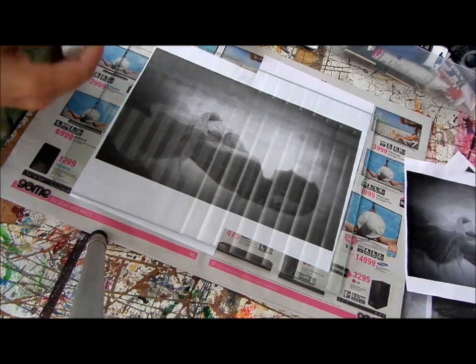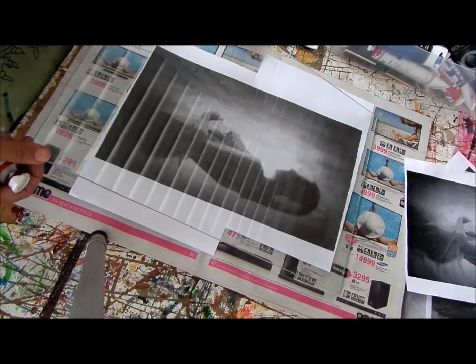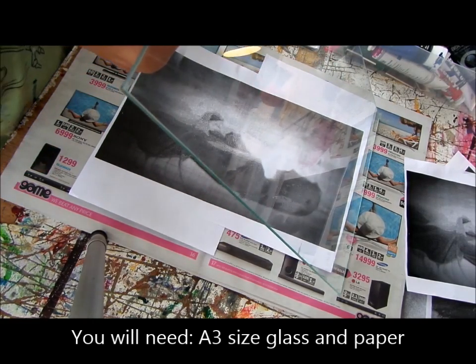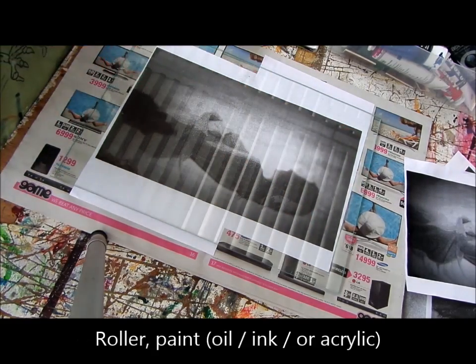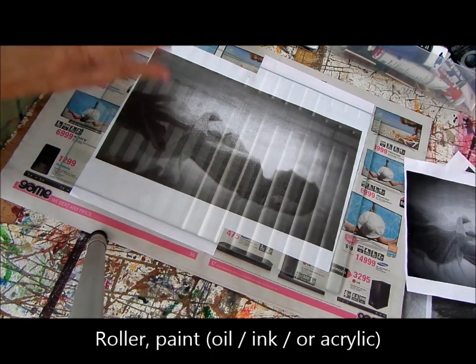We're going to be doing a monoprint. What you need is a piece of glass. What we've done is we've made a photostat. You can use a color photostat, which of course makes life easier, and it's easier to work on a slightly bigger one. This is an A3 size. There are three different types of ways that you can do monoprints, so I'll show one at a time.